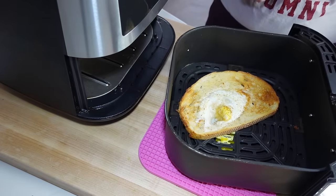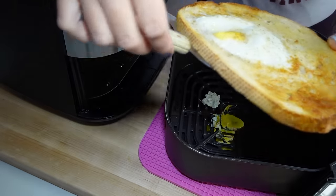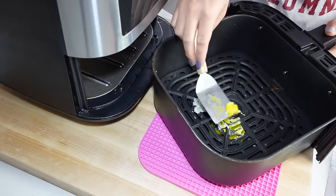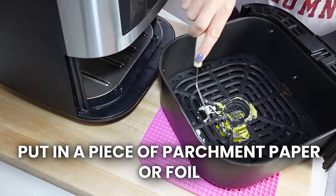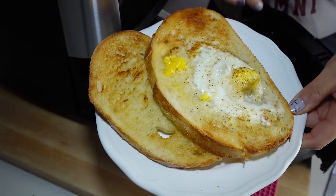My egg in the hole went down the hole! Well, here's most of our egg in the hole and there's the rest of it. With this one, make sure your bread is deep enough or put your egg in a hole on a greased piece of parchment paper. But besides that, these look pretty good and I'll still eat it.